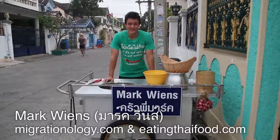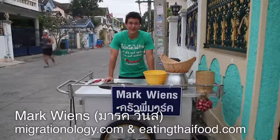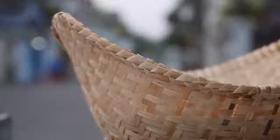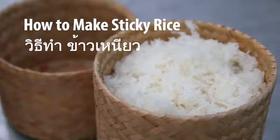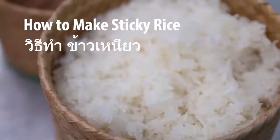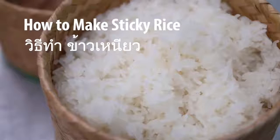Hey everyone, it's Mark Wiens with Migrationology.com and EatingThaiFood.com. I am in Bangkok, Thailand, and I'm going to show you how to make the authentic recipe for Thai sticky rice so it's fluffy and moist and absolutely delicious.